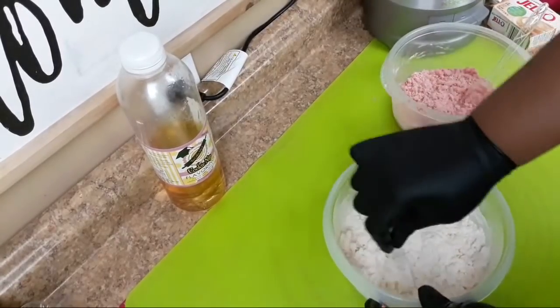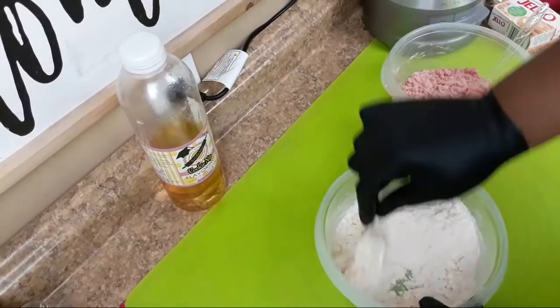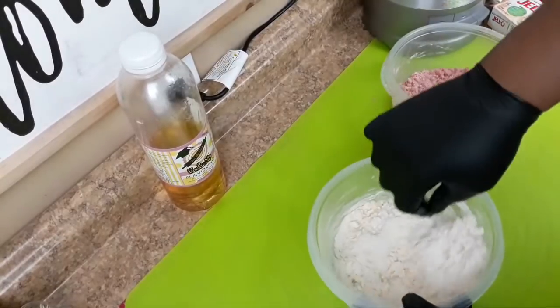Just mix until you get it all combined and crumbled, just like you did with the strawberry.